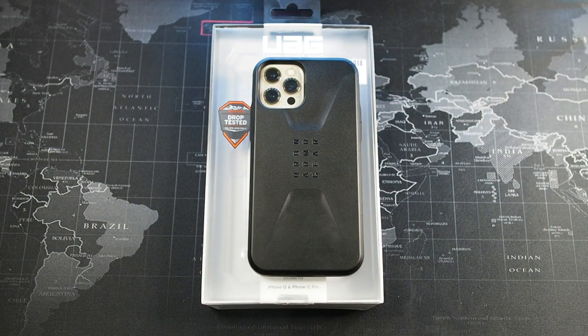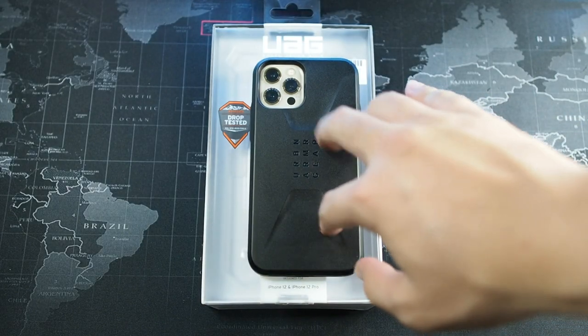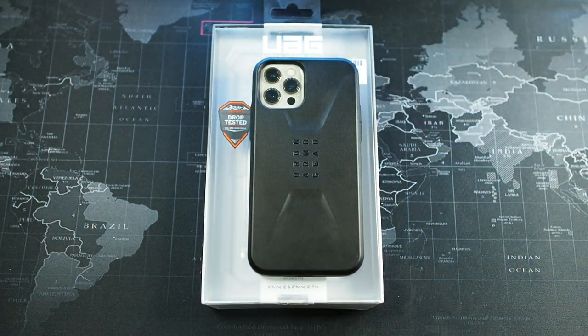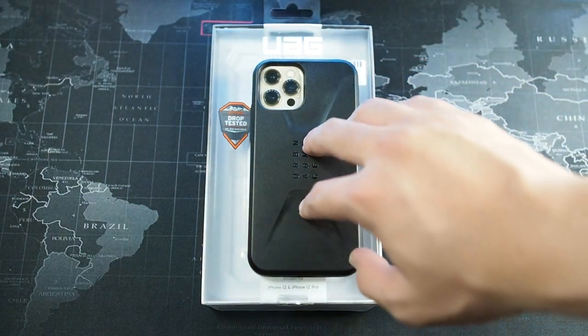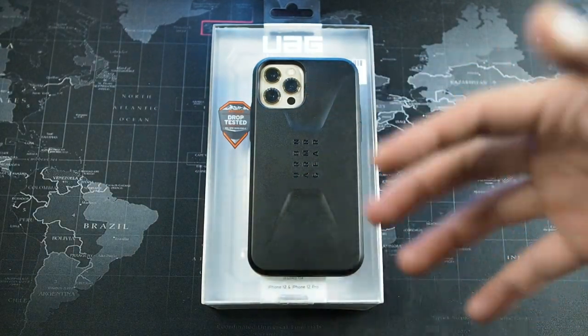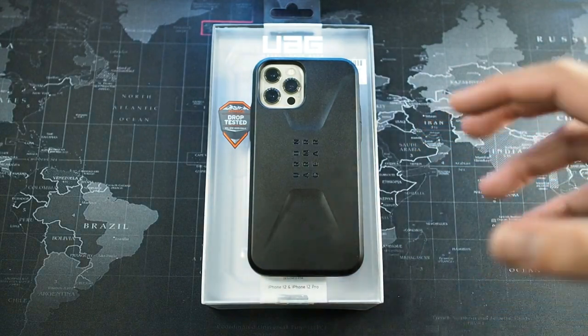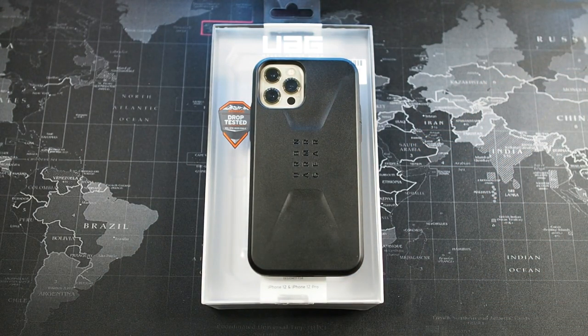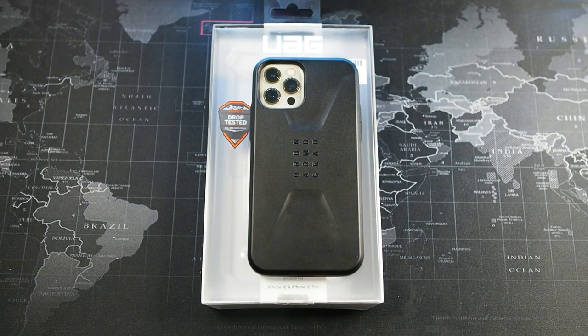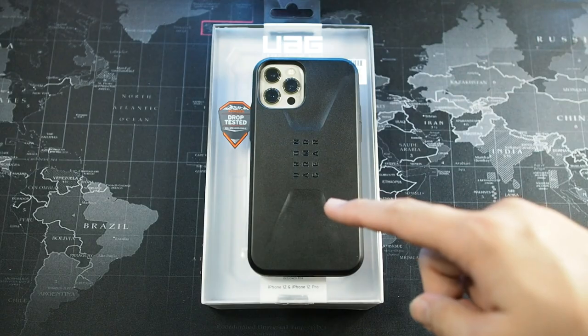I'll leave the link in the description below for Malaysian buyers and also for buyers outside of Malaysia, so you know where to get it. Make sure to get the authentic product, because UAG products have many counterfeits out there - I'm always careful about buying UAG and Otterbox products. That concludes my video - if you liked this video give it a thumbs up, subscribe to this channel for more content just like this, and I'll see you guys in the next video.